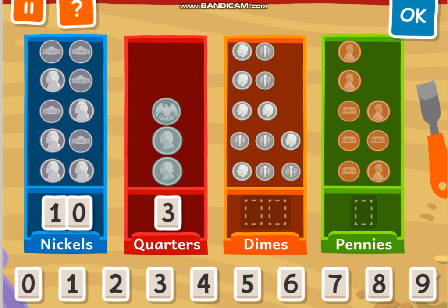How many quarters? 1, 2, 3, 4, 5, 6, 7, 8, 9, 10, 11, 12. And how many pennies? 1, 2, 3, 4, 5, 6, 7, 8. Good.